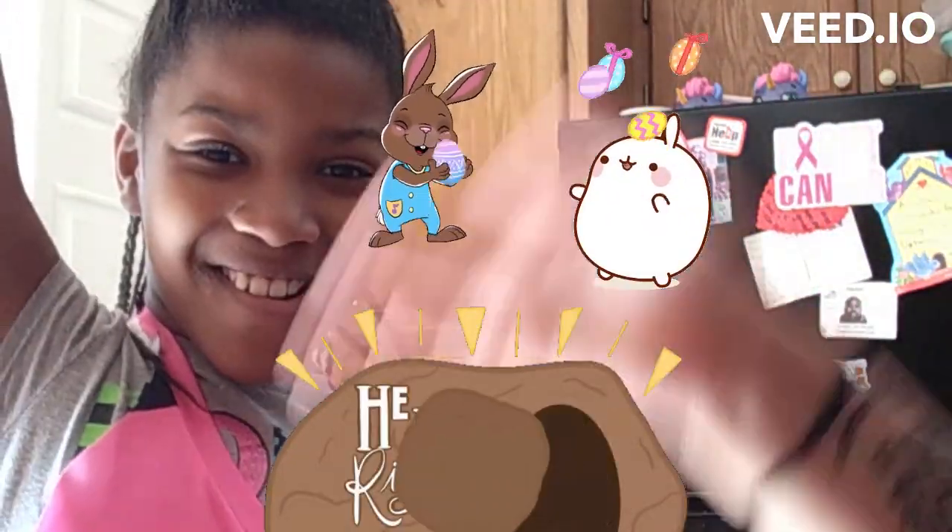Hi guys! Today we're going to be making Easter marshmallow eggs. Yes, we're making rice krispies, but we're going to mold them into eggs because tomorrow is Easter! Yay!